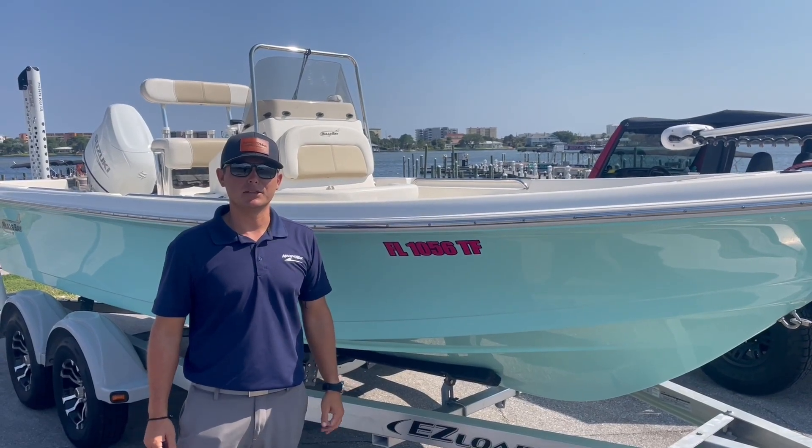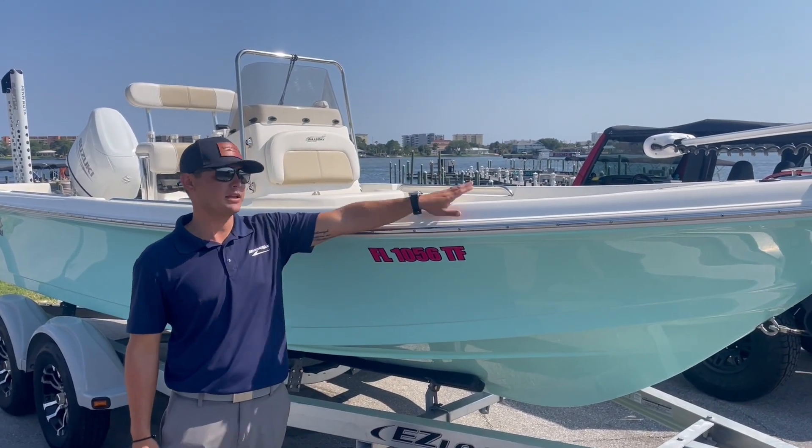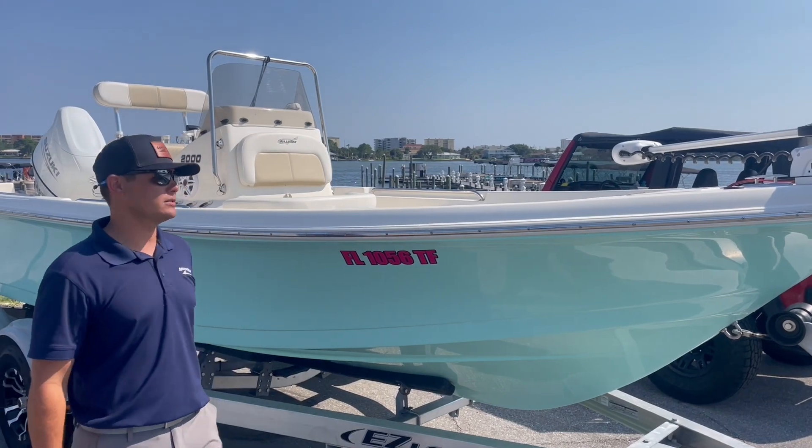Hey guys, welcome to MarineMax 401 Beach. My name is Canyon. Today I'm gonna be showing you the slightly pre-owned Bulls Bay 20-foot center console.